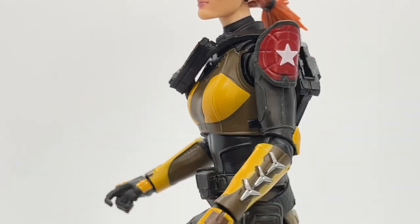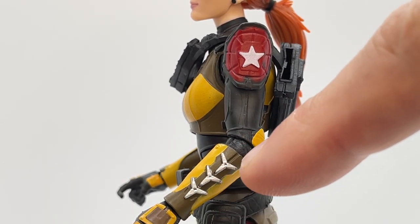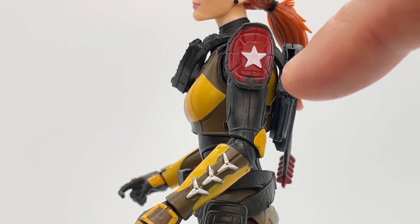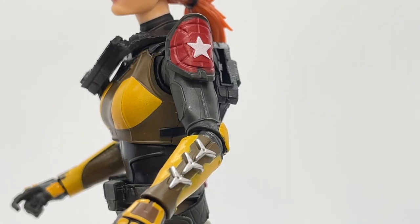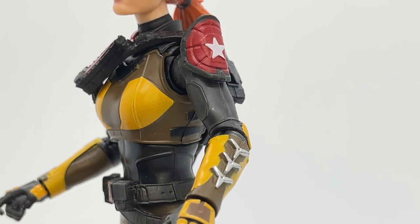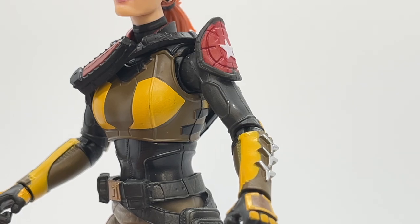Taking a look at the left arm, we can see the differences — she has throwing stars on her forearm armor, which look really cool. She also has a piece of shoulder armor, a red piece molded and attached to her arm. The red in the shoulder armor really helps set this arm apart, differentiates it from the other one, and just gives her a more interesting look overall.